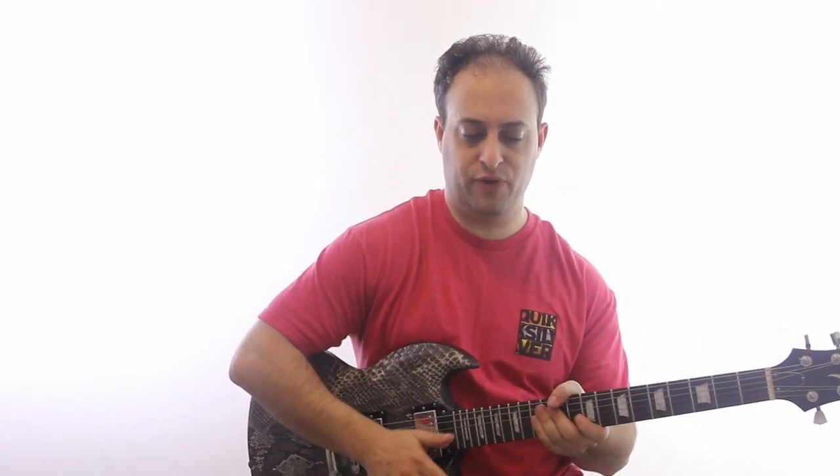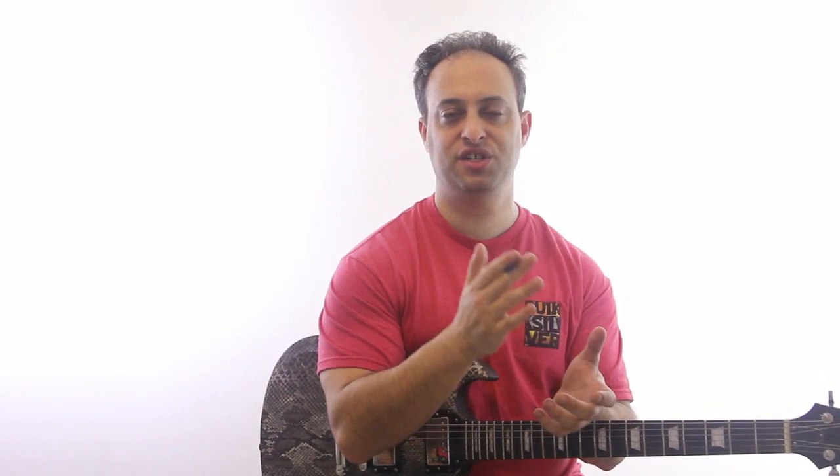Just to explain that a little further: if you were to count one, two, three, four — that's quarter notes. If you divide that into eighth notes, it becomes one and two and three and four. So you count the 'ands' — instead of one, two, three, four, now you've got one and two and three and four and.